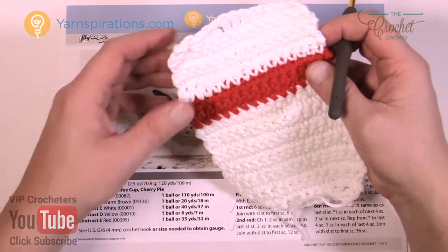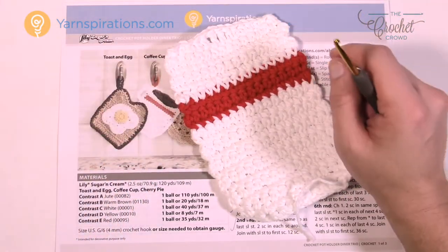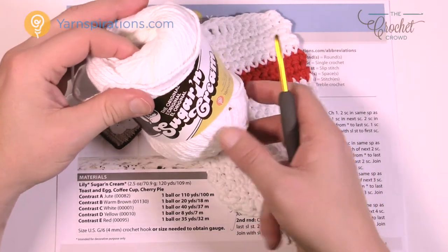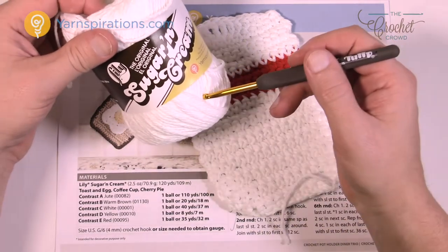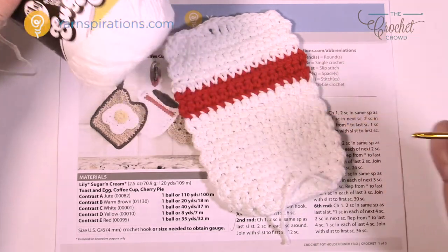You're going to need a 4mm size G crochet hook today, and of course your Lily Sugar and Cream yarn. Lily Sugar and Cream is 100% cotton so it will have great results in the kitchen. You'll be able to use it with hot surfaces and it can get wet because it's 100% cotton as well. So let's get on with today's pattern.